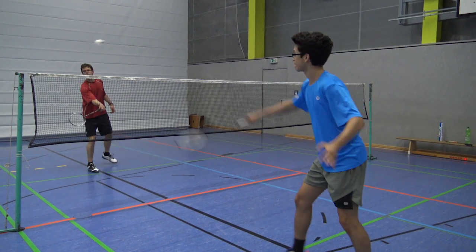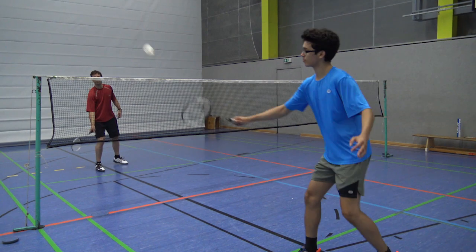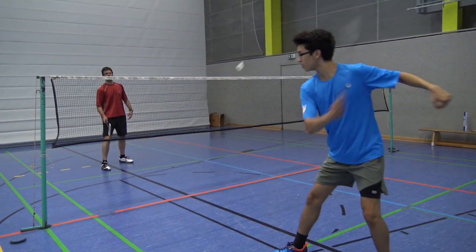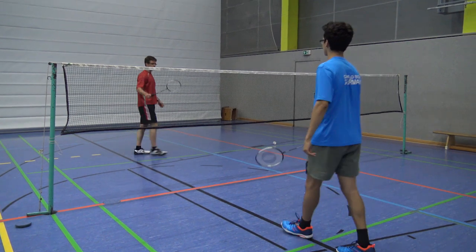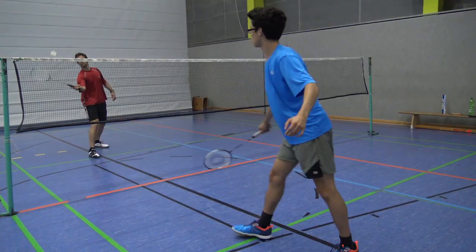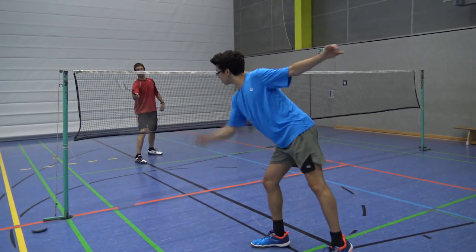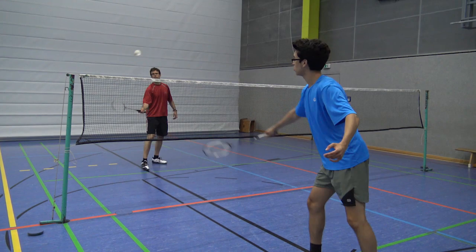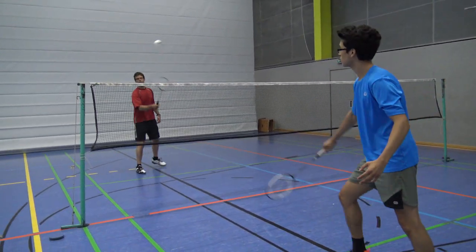But in real time it's really deceptive. So remember: be very early at the shuttle, let it fall and hit it cross court, and immediately at the contact point drag your racket to the side. If you wait too long it isn't deceptive — immediately after hitting you have to drag it fast to the side.